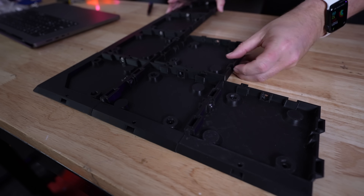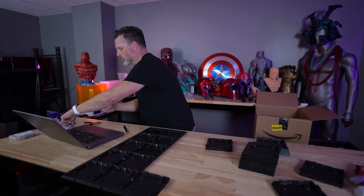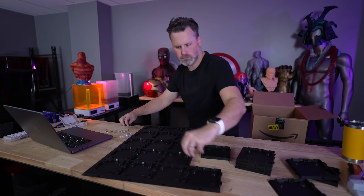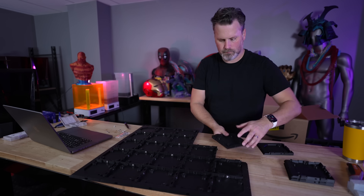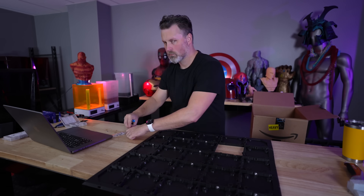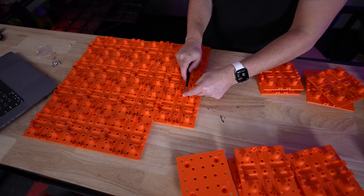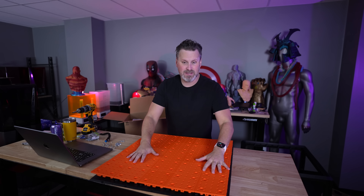Depending on the configuration you're going with, there is a ton of 3D printed parts, so I would highly recommend maintaining some kind of spreadsheet system to keep track of what you've printed versus haven't printed. I just realized while trying to assemble the pegboard that I missed one of the prints, so I'm going off and printing that right now — it's a quick one-hour print.